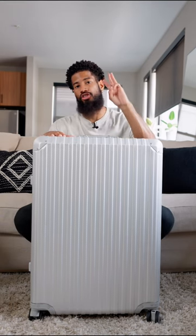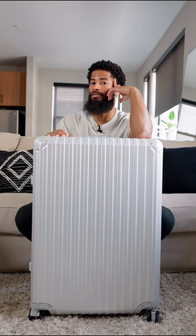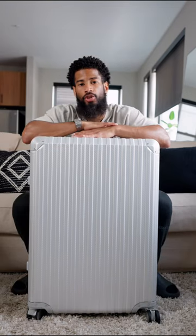What I love about this suitcase is the quality, the features, and the luxurious look that you get — that other companies charge a crazy price tag for — but this cost me a fraction of that price.